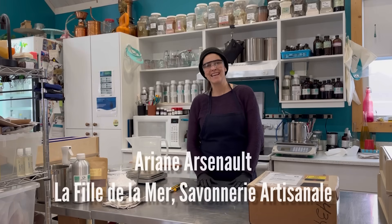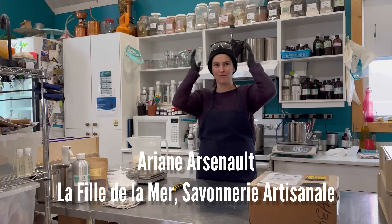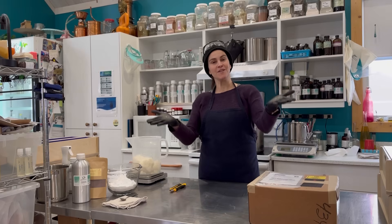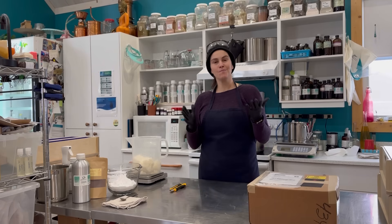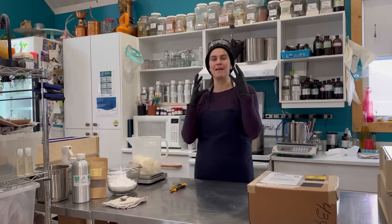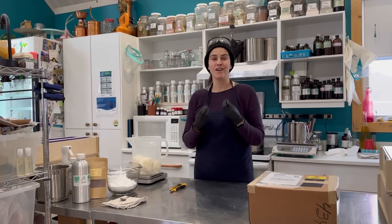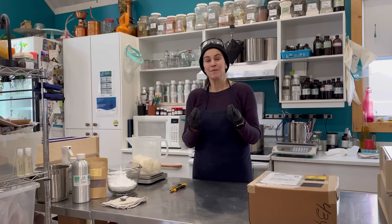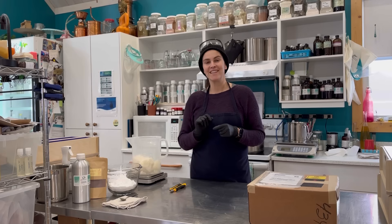Hello friends, this is Ariana Seno. I am back for my first video of 2024 — sorry for the goggles, I'm getting ready to make some soap and I decided to invite you to join along. I am making some more salt bars. I know I've already shared a video about those recently, but I am so obsessed with them. They are so amazing — they make a really nice hard bar of soap and the lather is kind of like really tight bubbles.